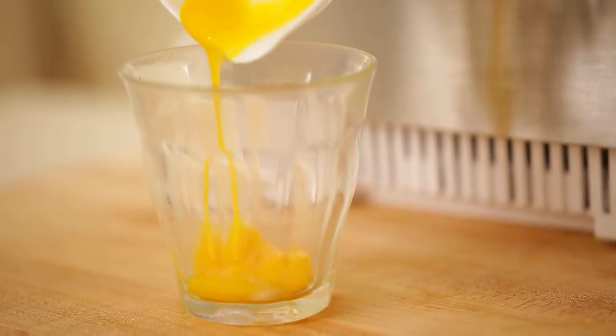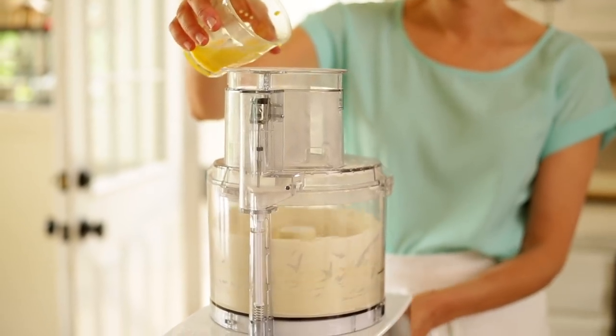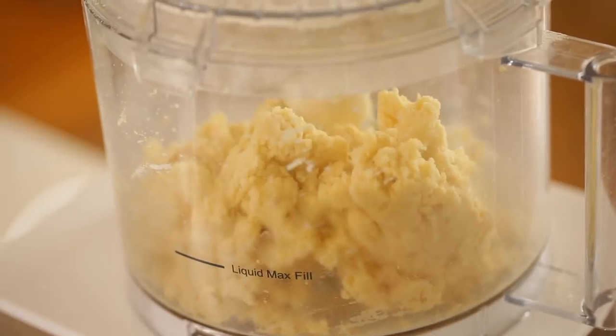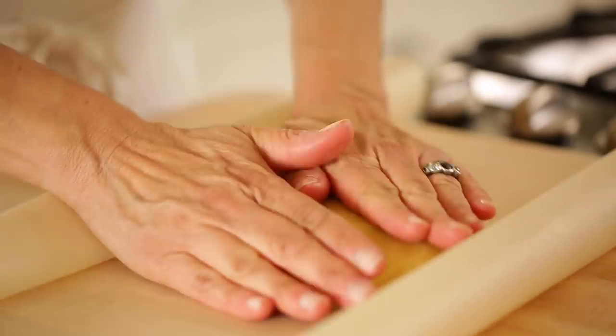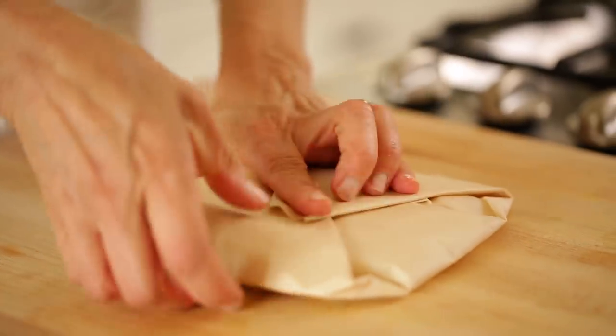Then you're gonna whisk together one egg yolk and two tablespoons of ice water, then add that mixture to your food processor while pulsing. Keep pulsing until it starts to come together as a dough, until you get a nice dough ball forming. Then take it out, flatten it into a disc, wrap it up, and refrigerate. You want to refrigerate this for at least 30 minutes to an hour, because it really helps with the shrinkage of the dough. If you bake it too soon, your dough starts to shrink and it can be really hard to blind bake.